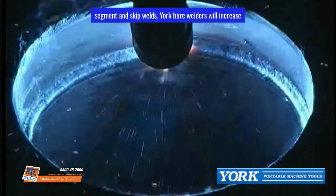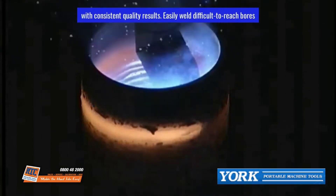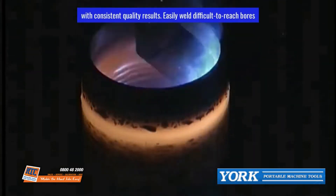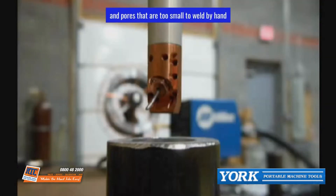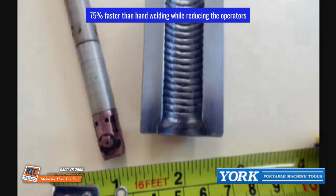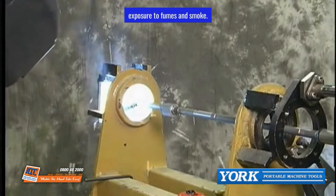Yorke's bore welders will increase productivity by allowing a single operator to do multiple jobs with consistent quality results. Easily weld difficult-to-reach bores and bores that are too small to weld by hand — 75% faster than hand welding — while reducing the operator's exposure to fumes and smoke.